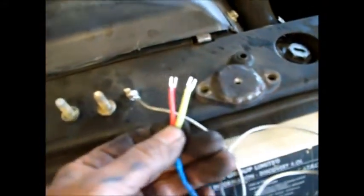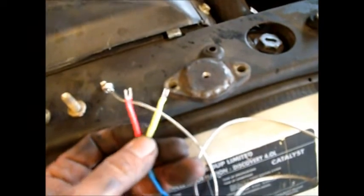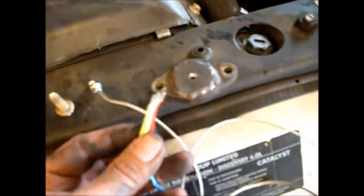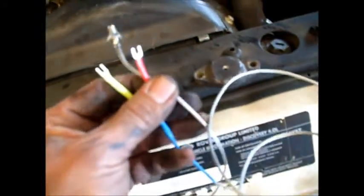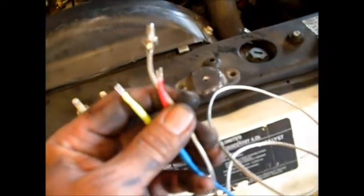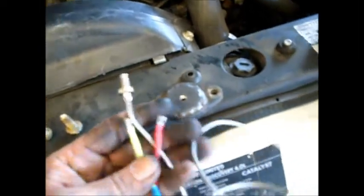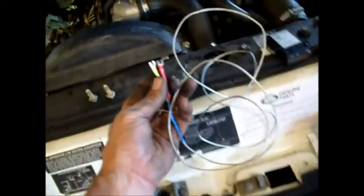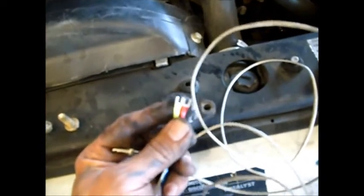One important thing to remember: thermocouple wires — you cannot cut these because these terminals are actually different materials. I believe it's chromel and alumel, and if you use the wrong stuff, it's not going to work effectively or correctly. It uses dissimilar metals to create the voltage that gives you EGT indication. When you're running this wire, hopefully it's long enough to reach, and be careful running it through your firewall grommet that you don't damage these two terminals — otherwise it won't work very well.